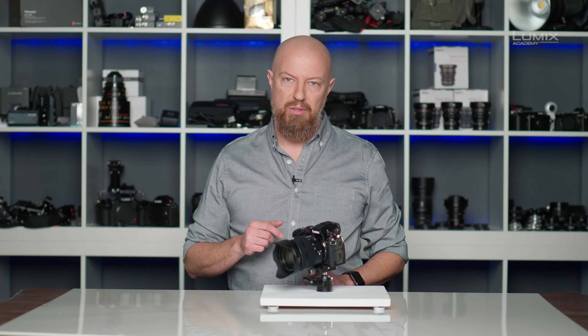Whether you're shooting on the set of a Hollywood blockbuster, photographing a wedding, or just shooting your kid's school play, having your camera make noise is not a good thing. You want to make sure you set it into silent mode. Let's take a look at how that works on the Lumix cameras.